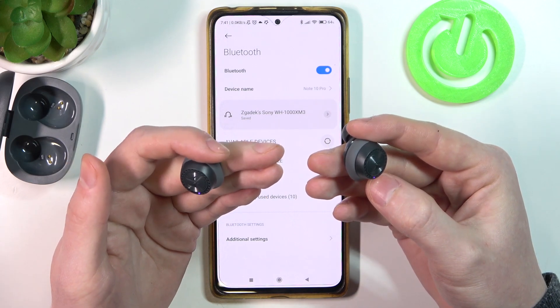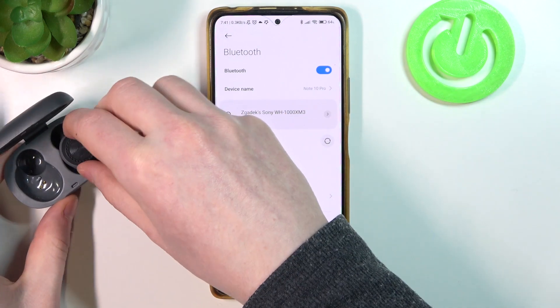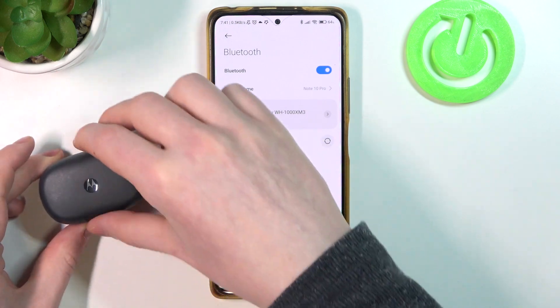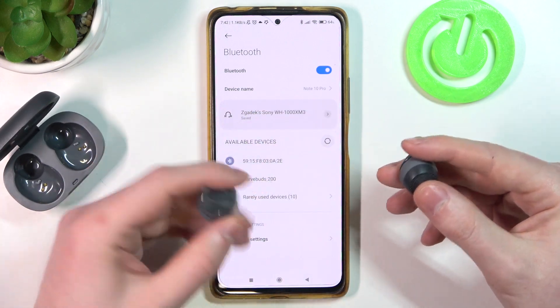Let go of the button. Then place both of the earbuds back in the case, close the case, then open it again, and remove the earbuds. Now you need to power them back on.